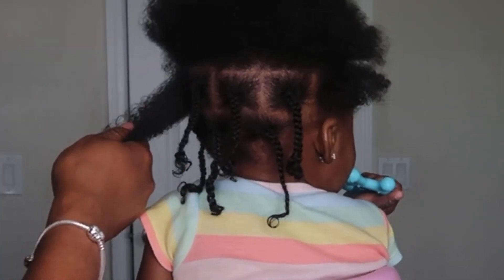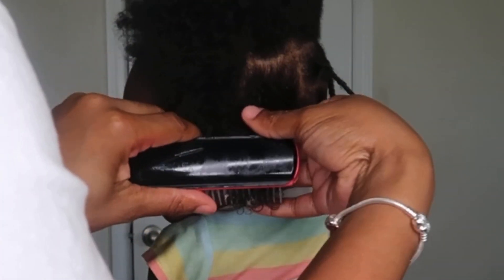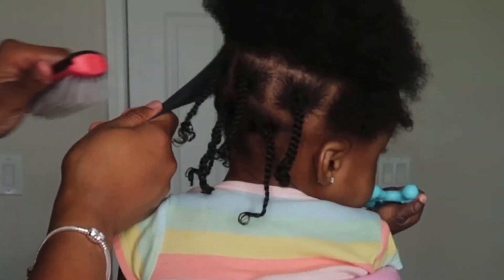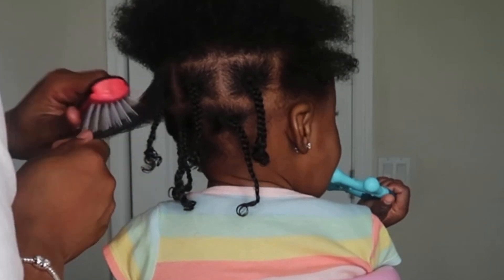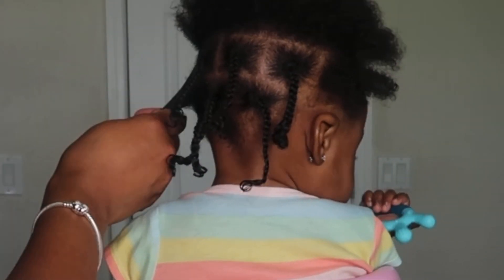I just wanted to jump in and say that if you've been following me and watching my videos, I always do the same things — I always make sure I'm working on damp hair, and I'm always detangling each section with a Denman brush.